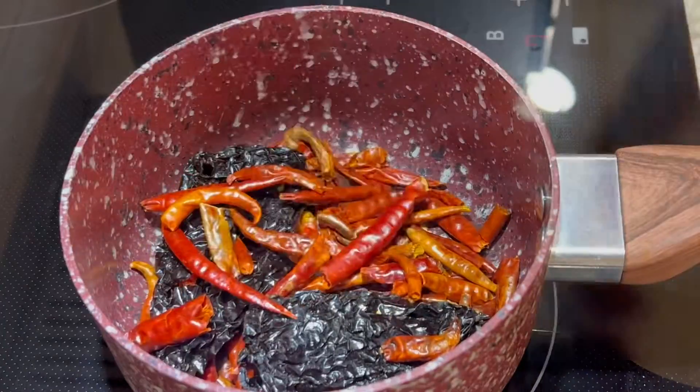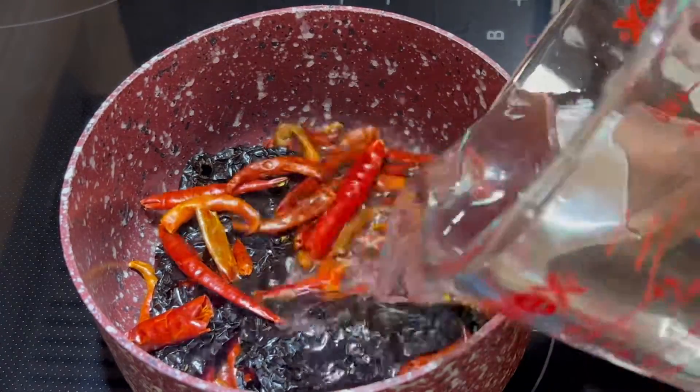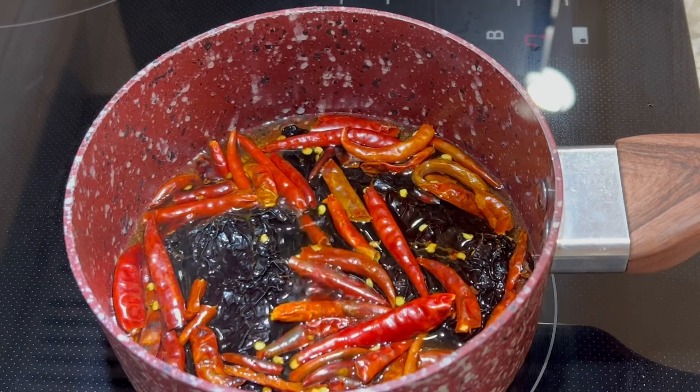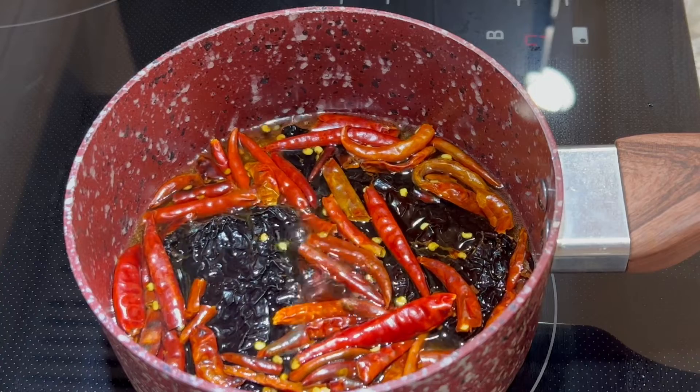Once it reaches that point, add one and a half cups of water. Bring to a simmer then remove it from the burner and cover for about 15 to 20 minutes or until they completely cool down.